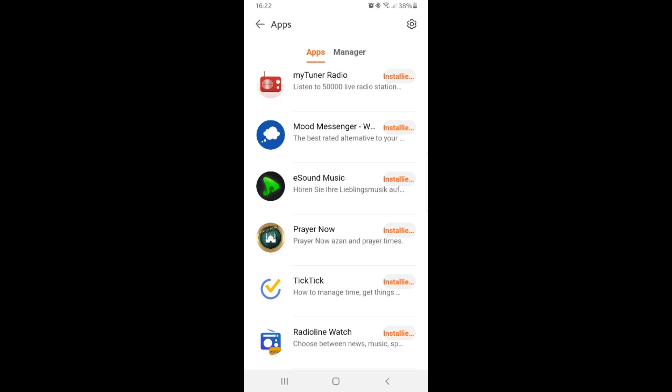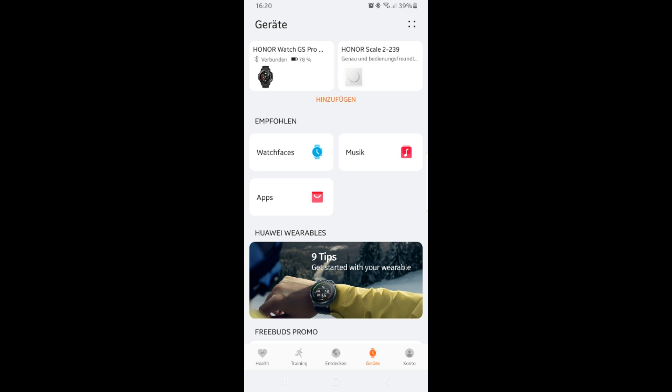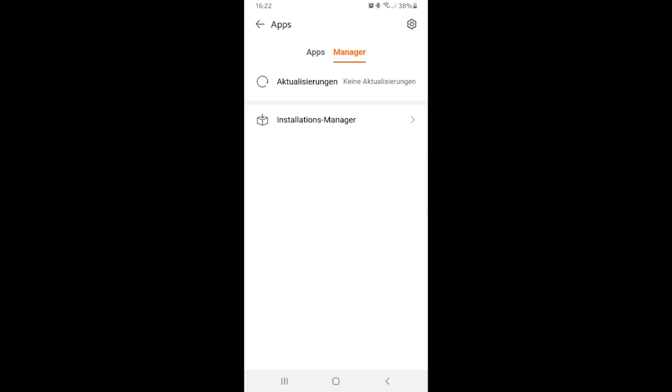Here you now have access to some apps that you can download for the smartwatch. Take a look around and try out what you like. You have now achieved two things: first, you can download apps for the watch; and second, from now on you can keep the Huawei Health app up to date, because it is no longer updated via the Google Play Store.